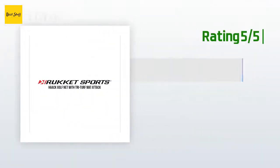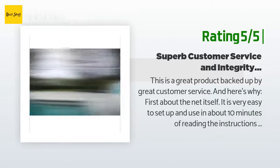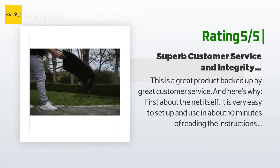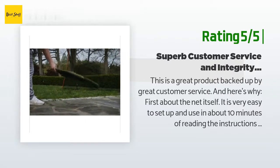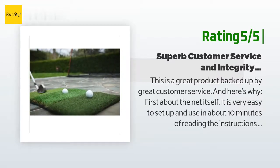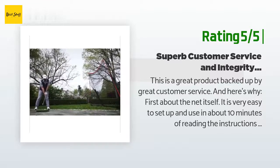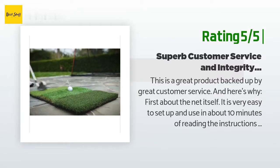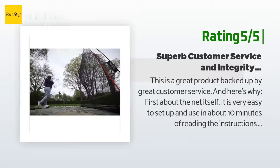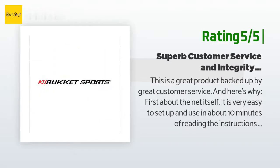Another happy customer said: 'This is a great product backed up by great customer service. The net is very easy to set up and use — about 10 minutes of reading the instructions and performing the initial setup; after that, setup and disassembly only takes about a minute. The net performs as advertised, and I use it inside the garage as well as out in the yard. The striking mat that comes with the net is very sturdy and doesn't fall apart easily.'